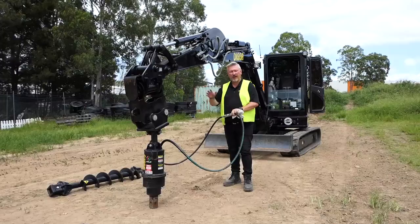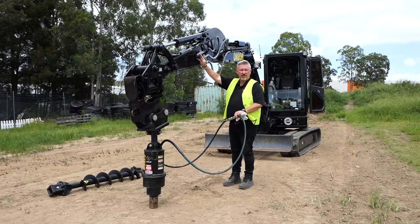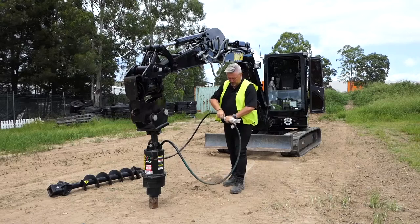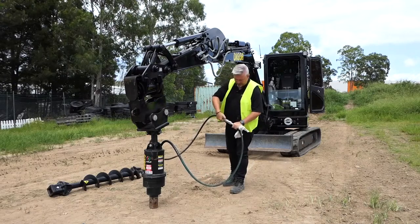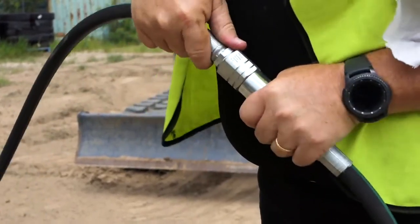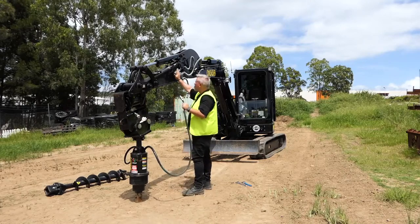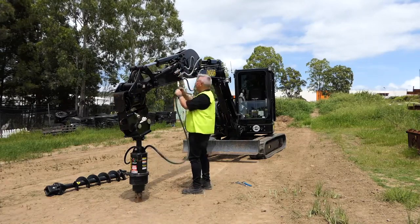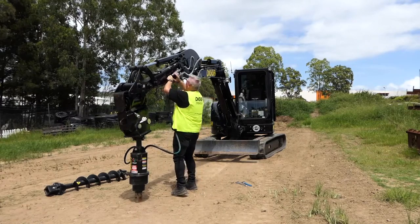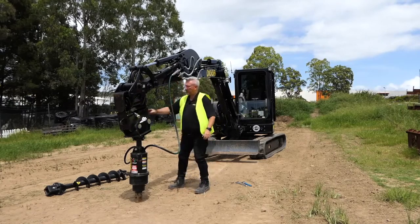So once we've got the drive coupled onto the machine, we just lower it down to a height that we can reach the couplings on the machine. You just want to quickly disconnect your couplings by aligning the little nodule here with the cutout of the coupling. Push those together, make sure it's nice and free, and we're going to connect it to the hose on the machine here, which should have the matching couplings — just push that into the unit until it clicks in nice and tight, and then repeat that on the other side.